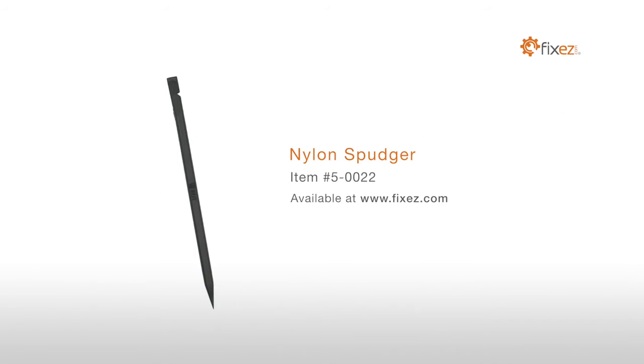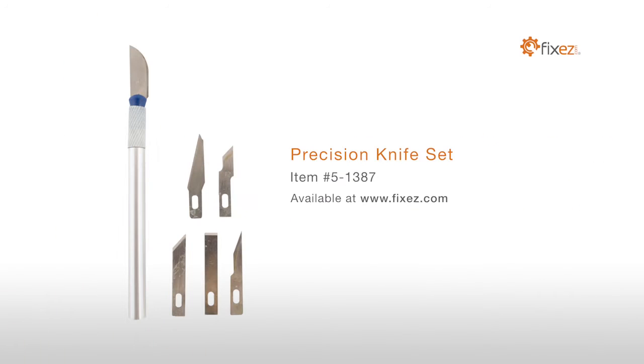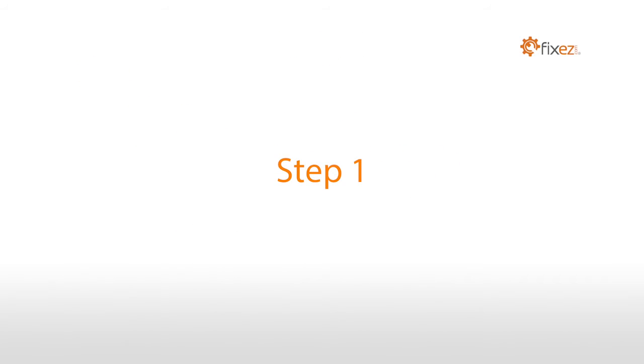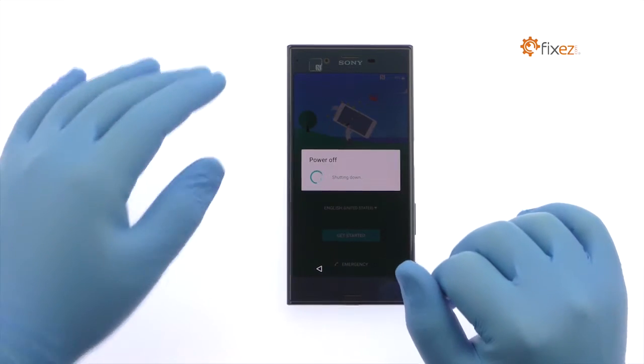Fine tip curve tweezers, precision knife set, premium 2 millimeter red adhesive roll, multi-purpose heat gun. Power down your Sony Xperia XE smartphone.